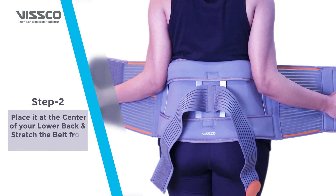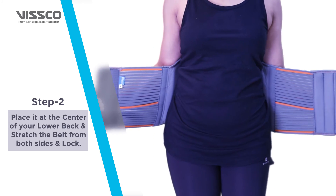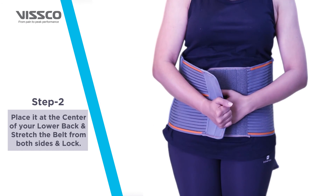Next, place it at the center of your lower back. Make sure the frame of your belt covers and supports from the sides of your lower back. Now lock the belt to a comfortable and snug fit.